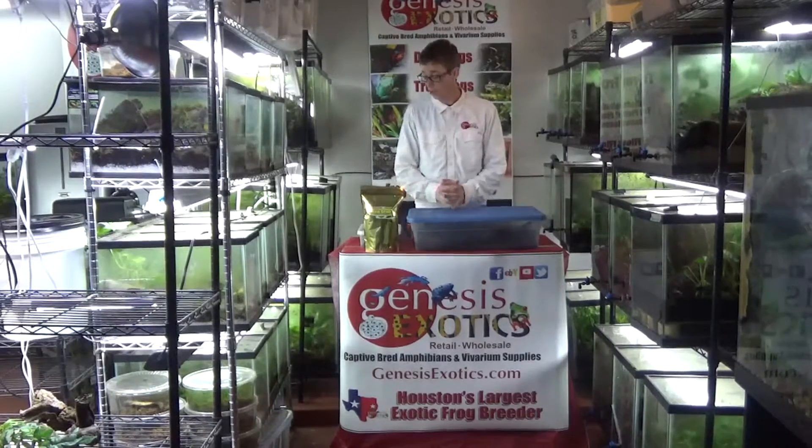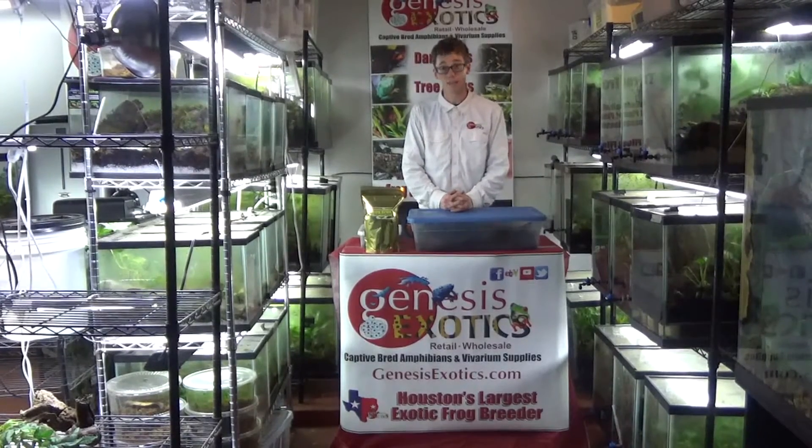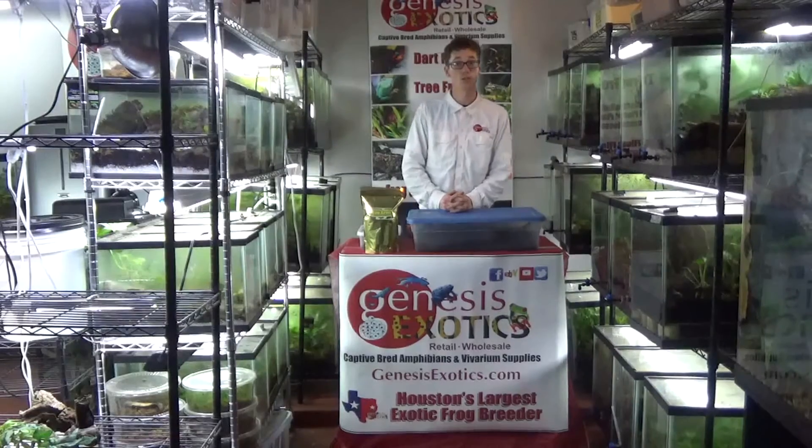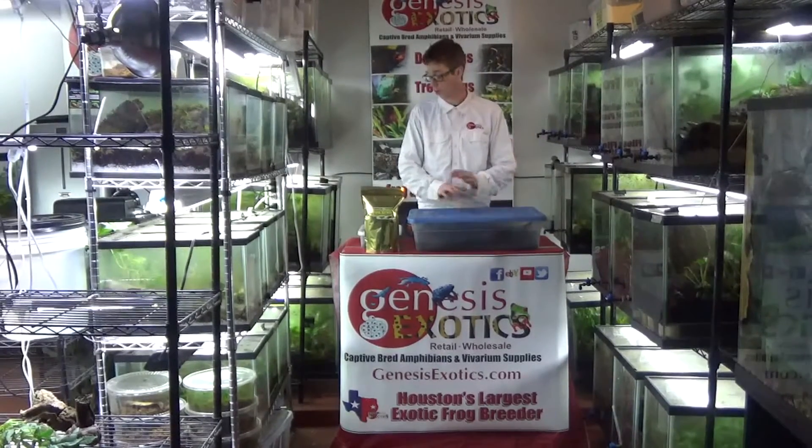Isopods are actually crustaceans. They are found all over the world in almost every single biome known to man, even the desert and even the ocean. They are one of the most diverse animal groups found all over the world.